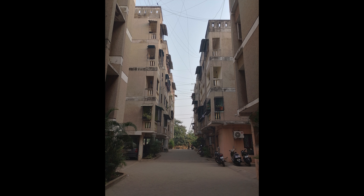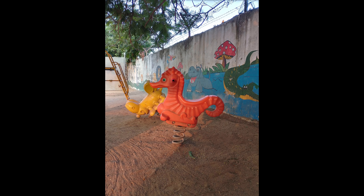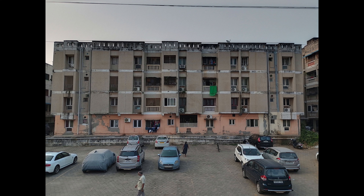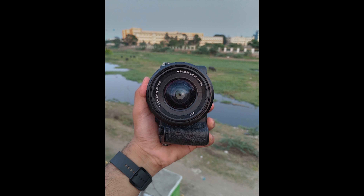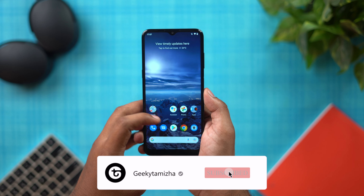Looking at camera samples, the photos are quite good. In HDR mode, you get a decent photo, though there is some haze. Colors are automatic and fairly natural. The selfie camera shows decent performance with surprisingly good edge detection and skin tones.